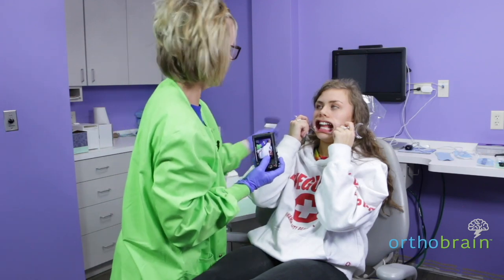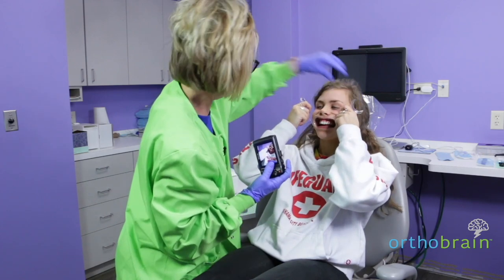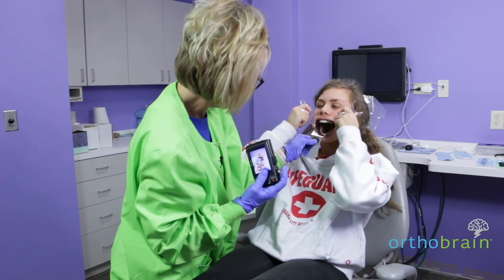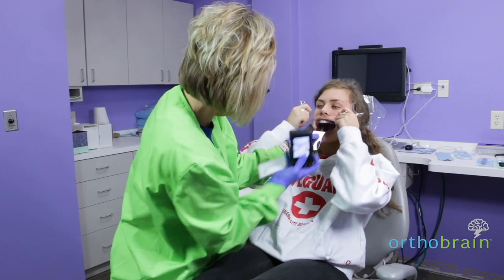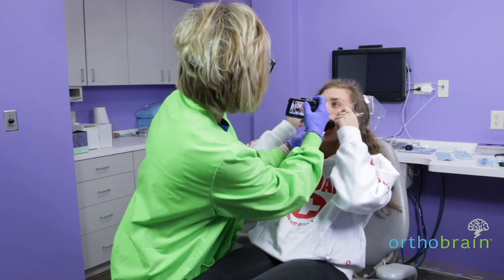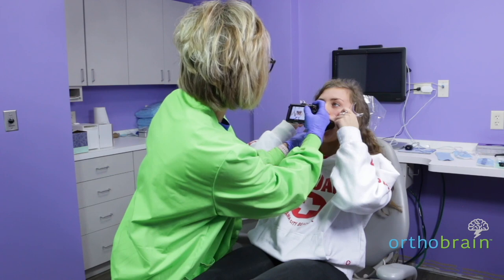I want you to take the cheek retractors and angle them up towards the corner of your eyes like that. I'm going to place the mirror in your mouth and hold it so that you can see the molars — the very last molar. Tip your head back for me just a little bit. Focus on the teeth and then move the camera down just a little bit.